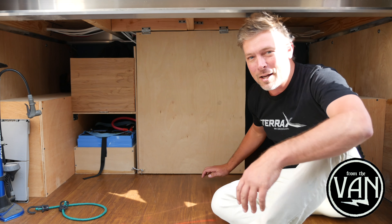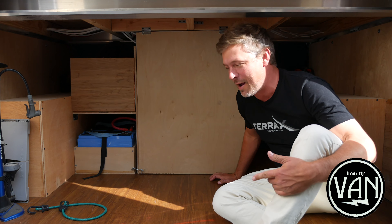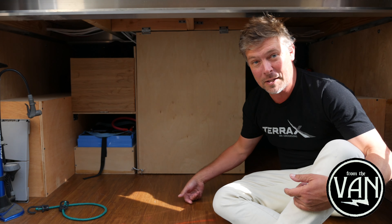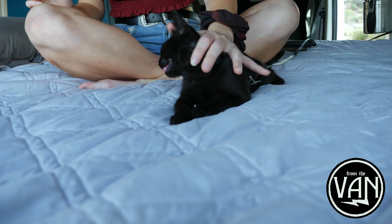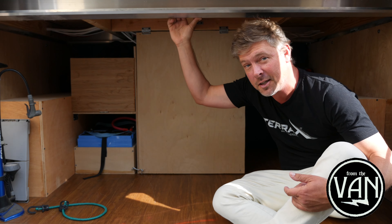Hello friends. This is Marty. I'm in the back of the new RAM ProMaster that we just finished building out. We call this the garage — it's basically the trunk. I'm up under where our fixed platform bed is right now, and I'm going to show you the electrical system.